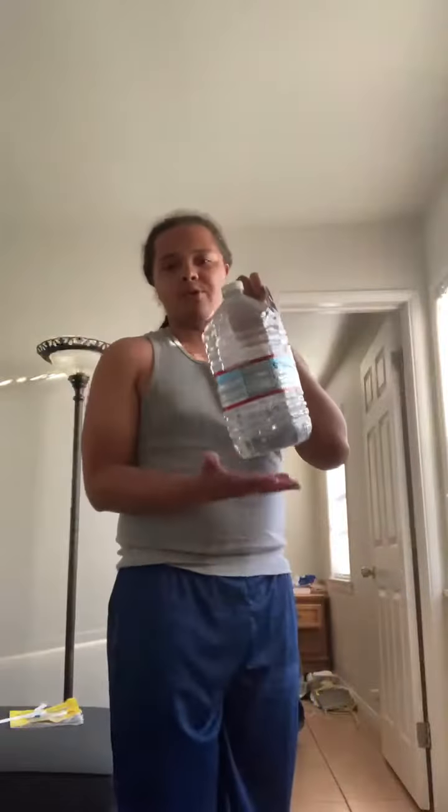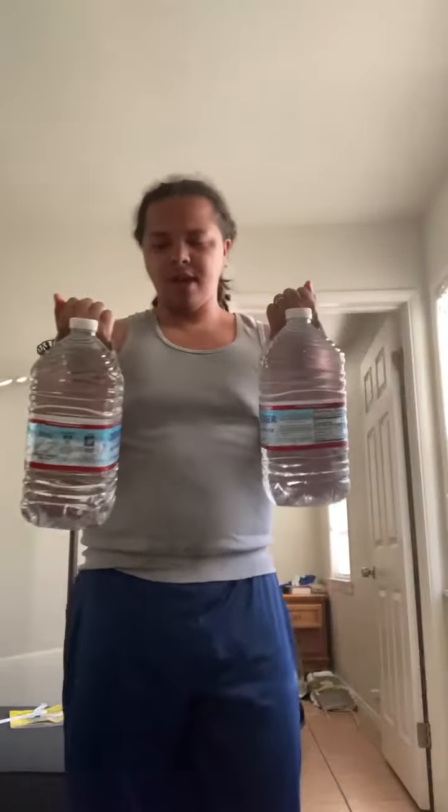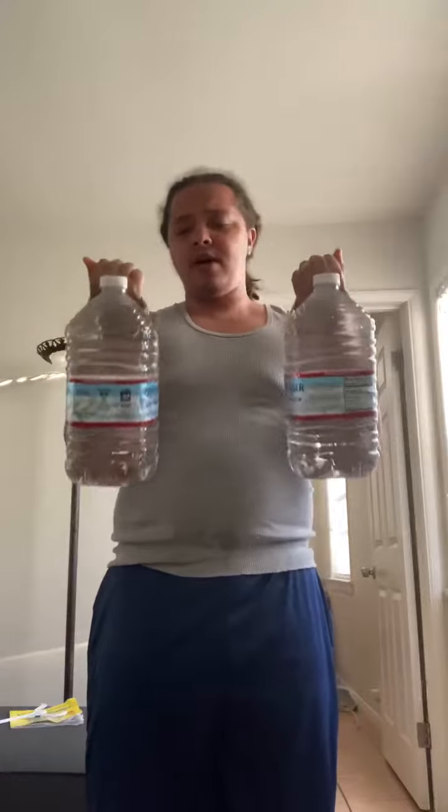I got creative. I bought these gallon waters right here, and they have a handle on them — now this handle is important. I decided to get two. What you can do is treat these like dumbbells. I don't know exactly how much these weigh; they don't feel heavy at all.